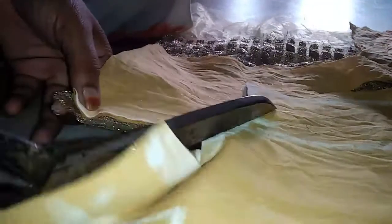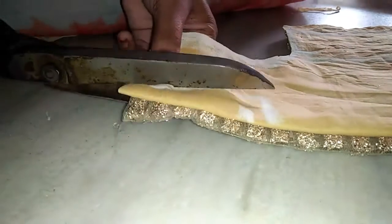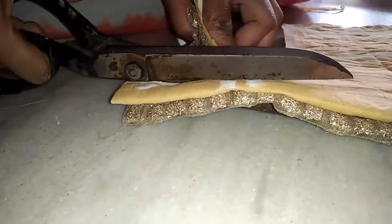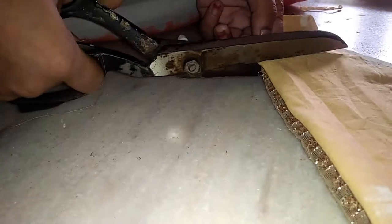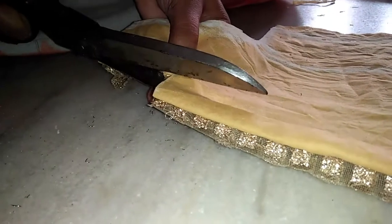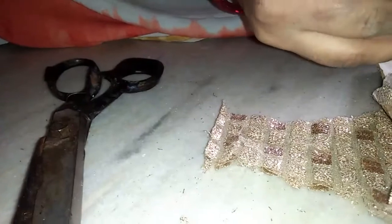Cutting. I will place the back part separate and the front part separate. The square neck is normal. The neck and the front is simple design and the back cut will be clear.